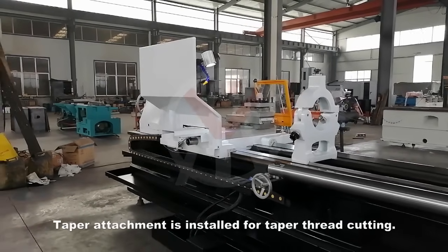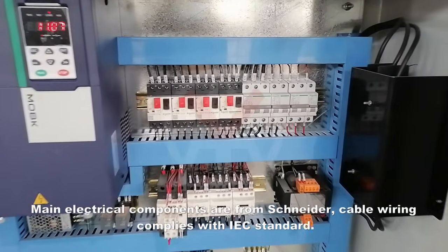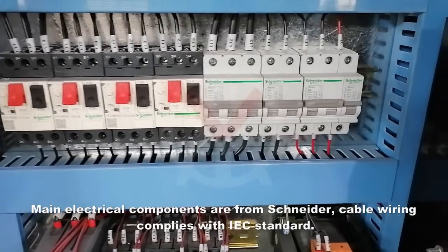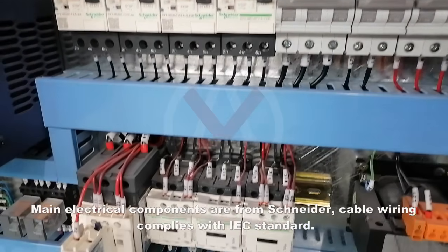A taper attachment is installed for taper thread cutting. Main electrical components are from Schneider, and cable wiring complies with IEC standard.